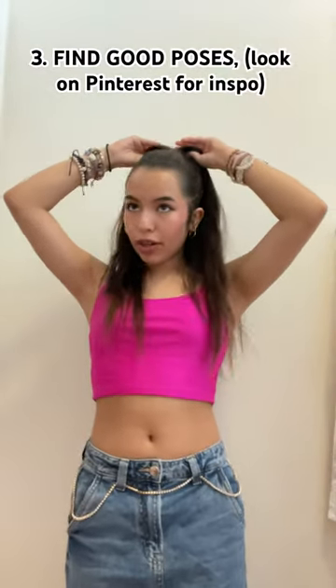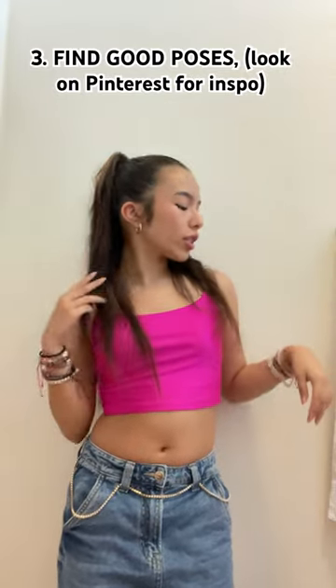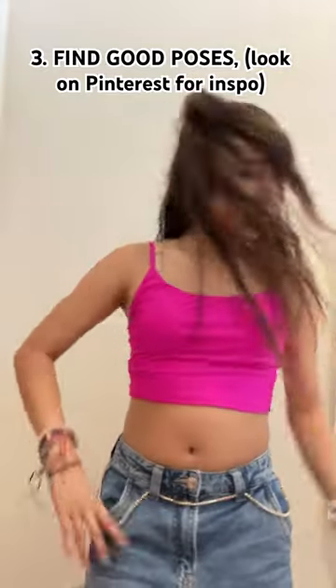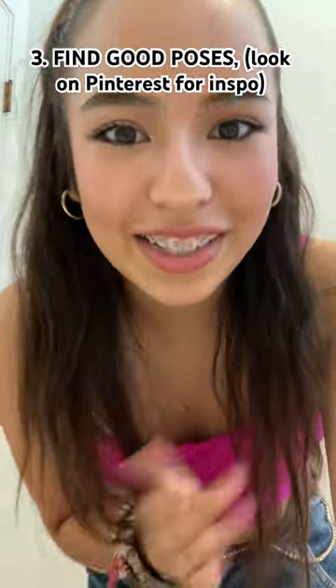Next one is posing. If we're wearing a ponytail, I want to go like this to show off the ponytail — maybe look to the side, play with your hair or fix your clothes, look down. Turn around maybe. Just figure out your posing; you can look on Pinterest for a bunch of poses. That's what I always do.